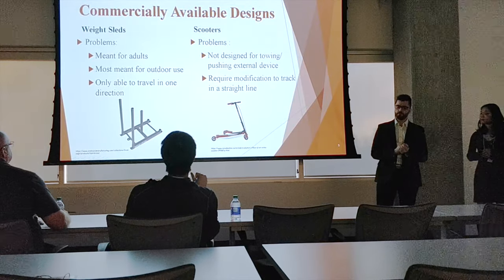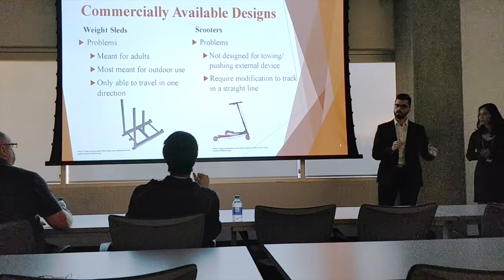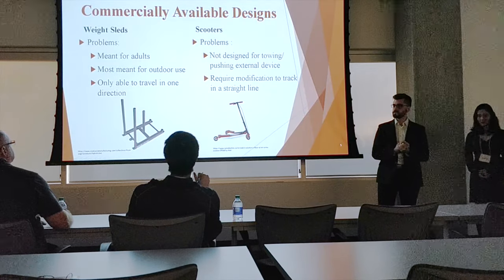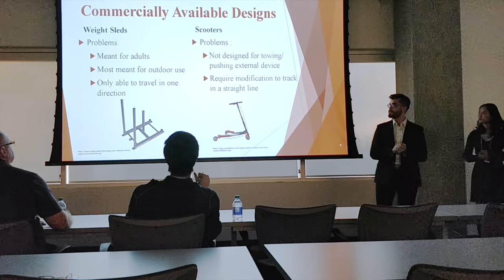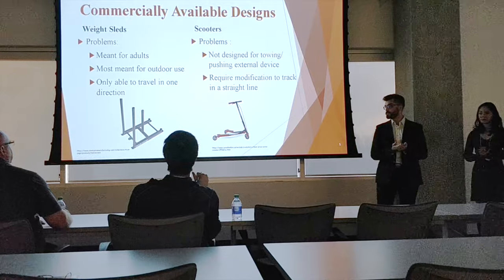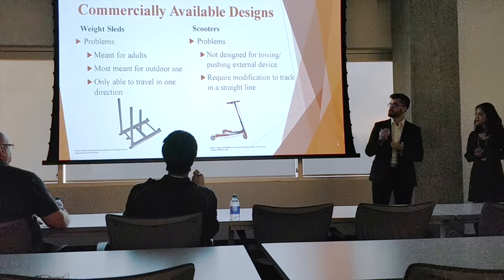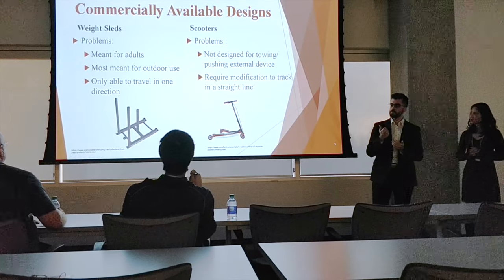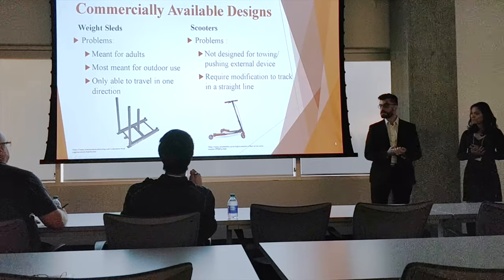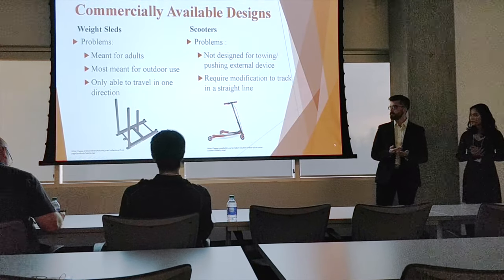For the scooters, the problem is that the client wants a Y-shaped design so that a patient can stand on one side while focusing on one leg, specifically targeting that leg for training. Either we would have to modify a scooter or make our own — we decided we needed to make our own. The Glen Rose Hospital actually has their own weight sled already from another student design group, meant for adults, which can be used indoors. However, it isn't able to turn very well.